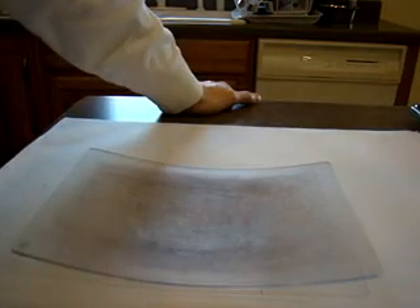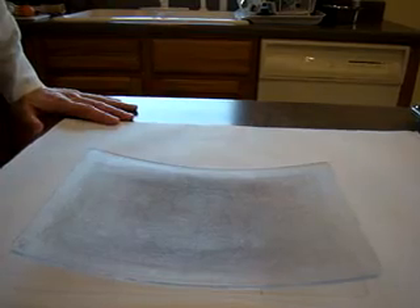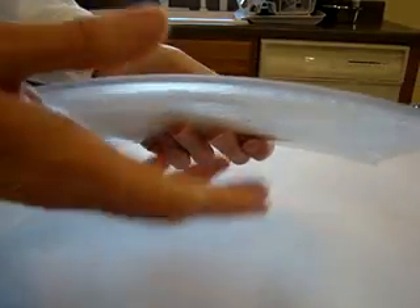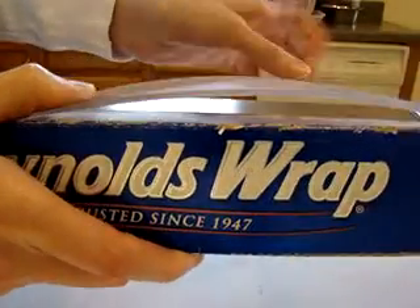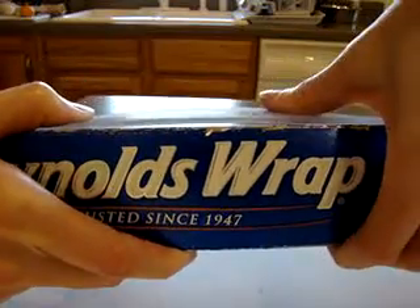Hey Super Awesome Stampers! My fellow demonstrator Katie Johnson shared the following tip on how to flatten our Big Shot cutting plates in the oven. Just so you can see how warped this is, here's the Reynolds Wrap which is totally flat, and here's my Big Shot plate which is pretty warped.